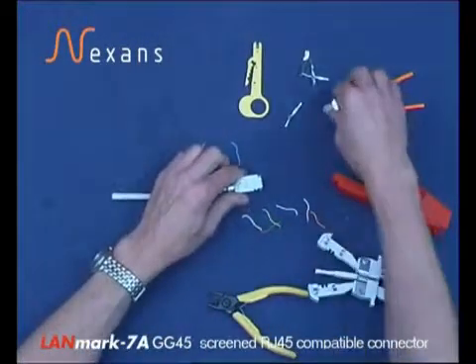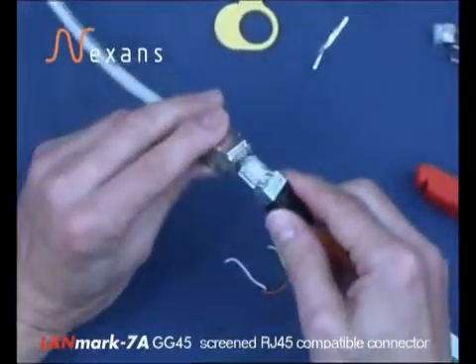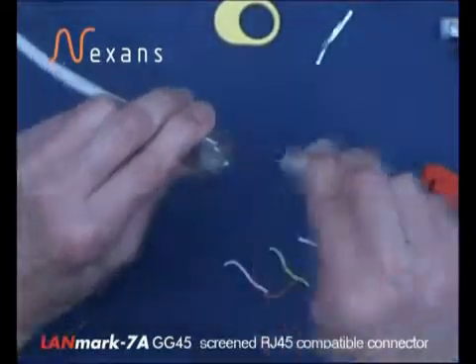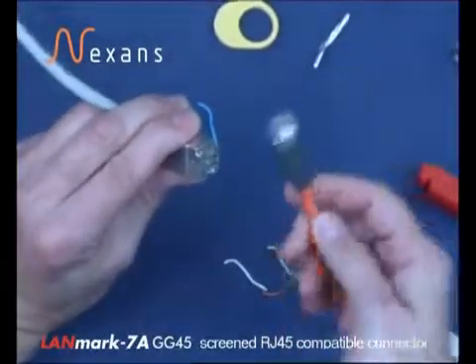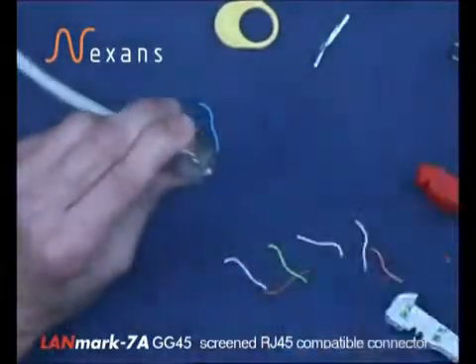To show the features of the GG45, in one case we have a CAT7 plug which we can fit into position. Or running with a standard RJ45, we can also fit that into the same connector.